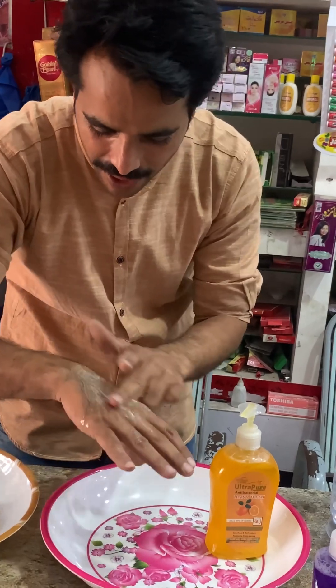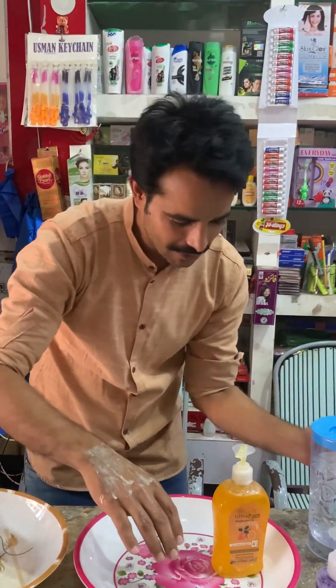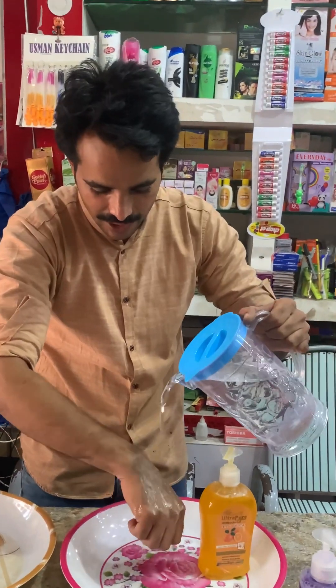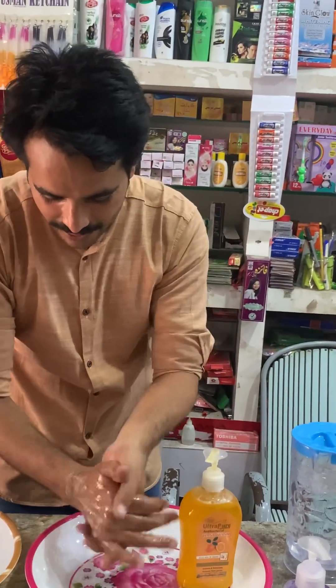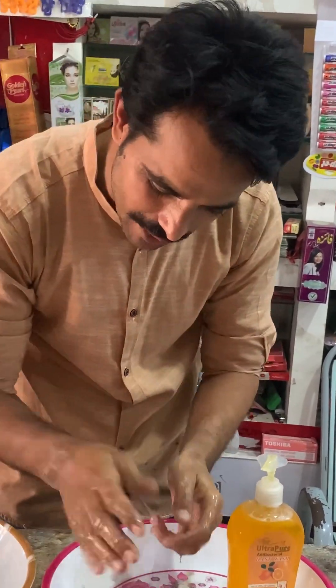It's better than this. Look at this. Hand wash is used. Let's see. You are right. Look at this. Yes, you are good at all.